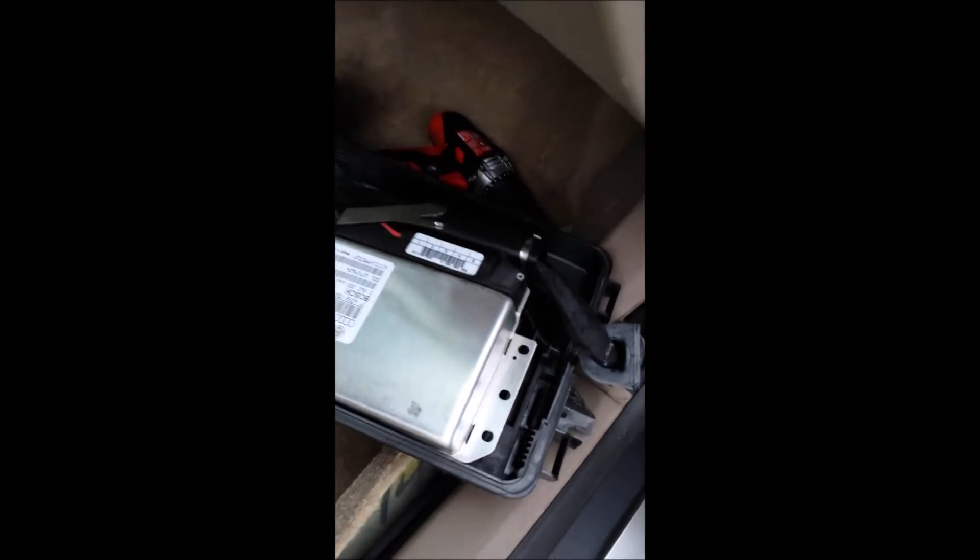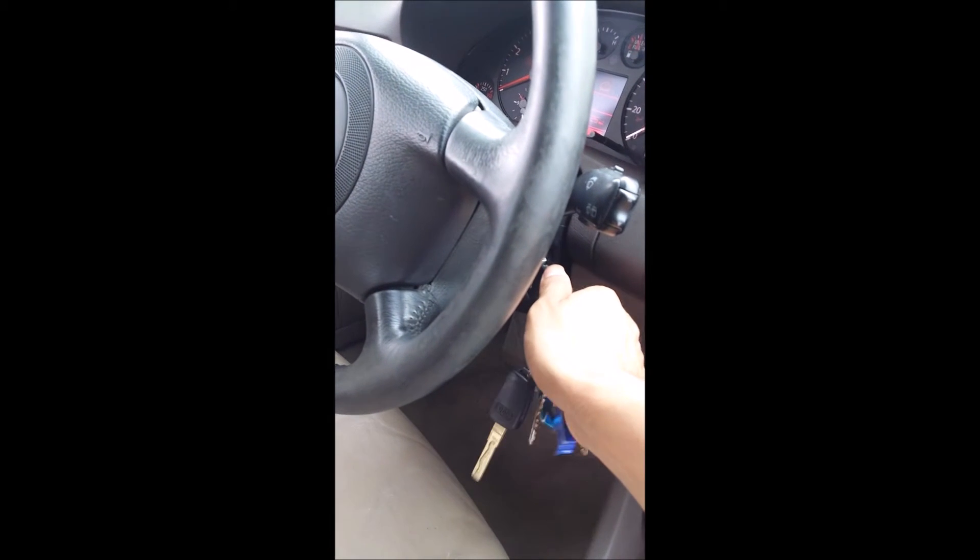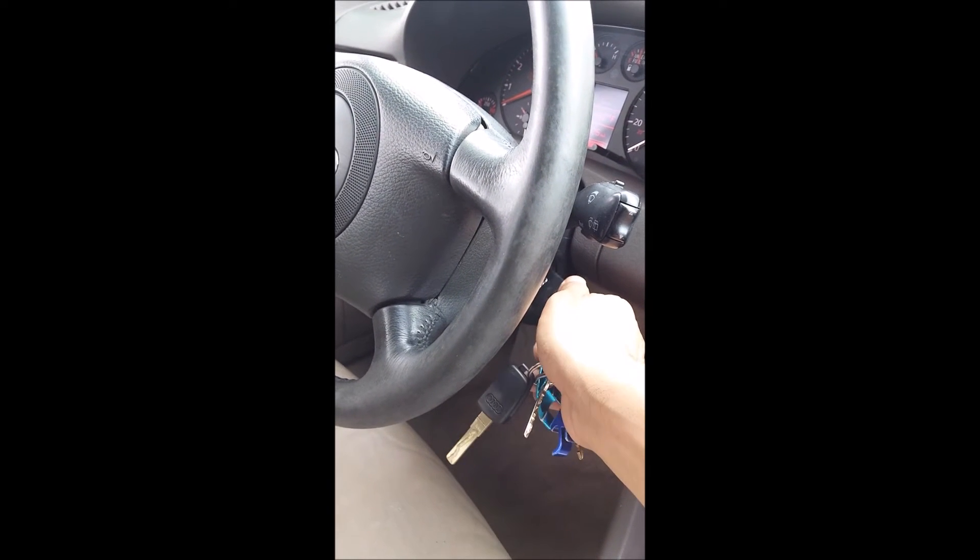All right, I got the new one on — old one right there. Let's see... all lights up.